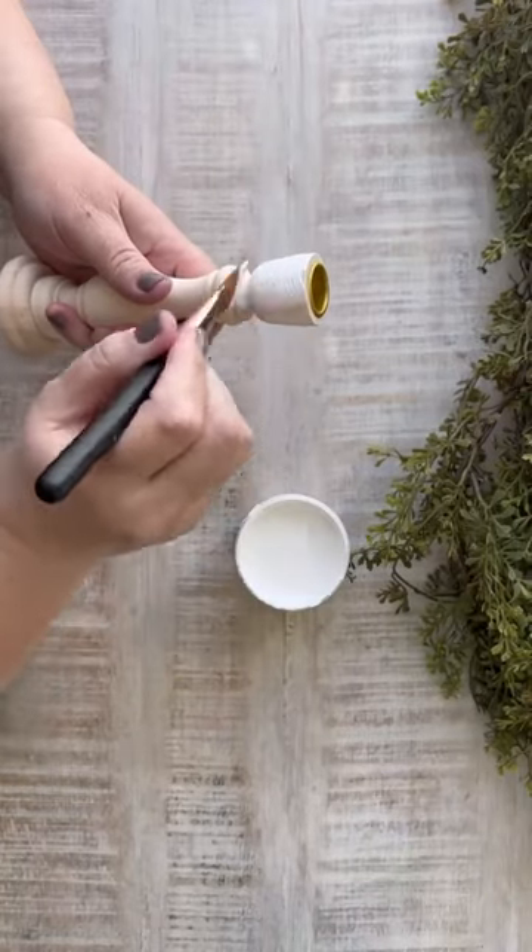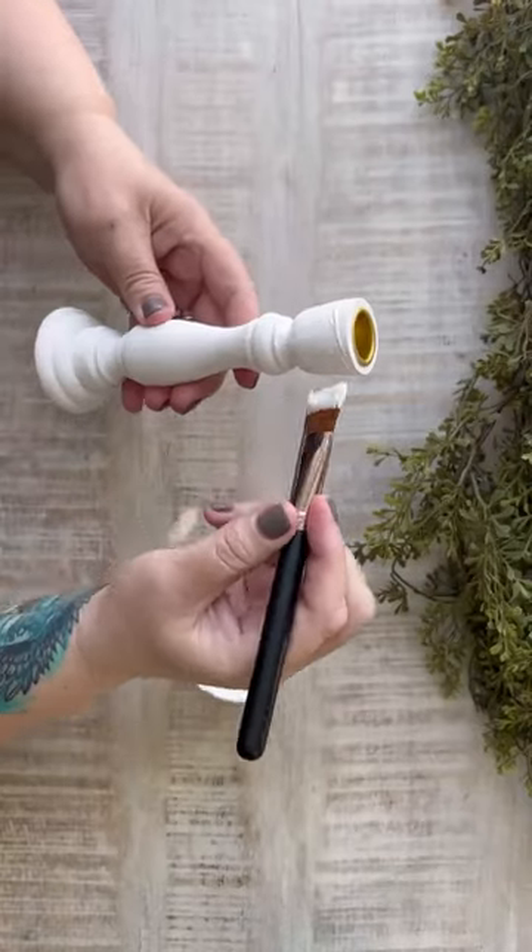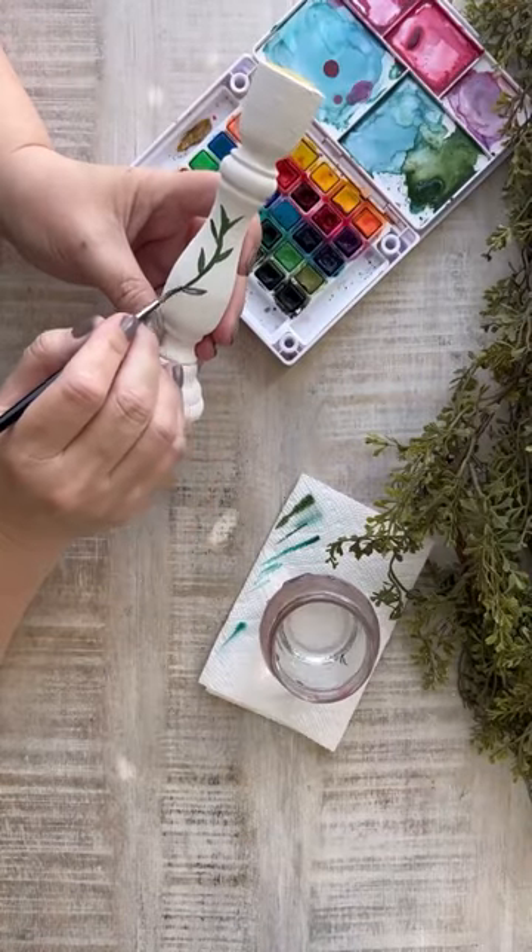Have you ever heard of watercolor grounding? It's this awesome paste that you can paint on pretty much anything and turn it into a watercolor surface.